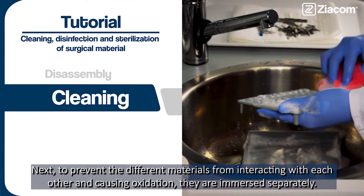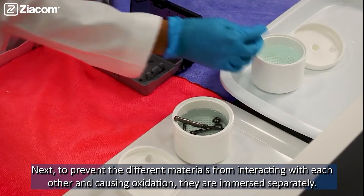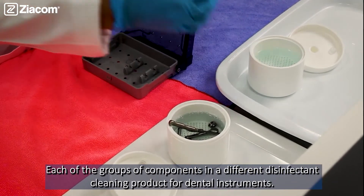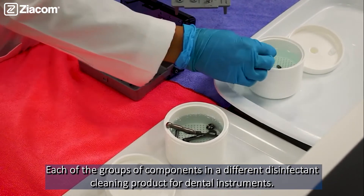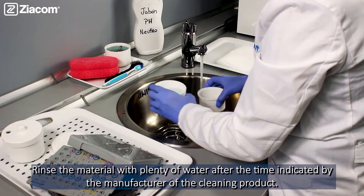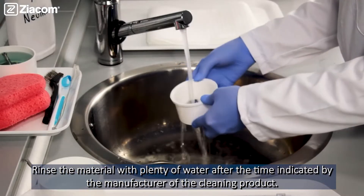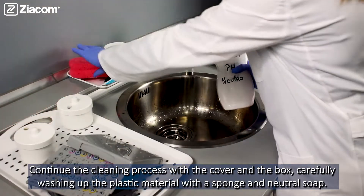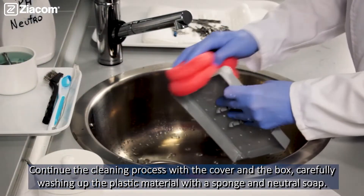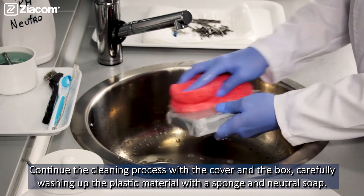Next, to prevent the different materials from interacting with each other and causing oxidation, they are immersed separately. Each group of components is placed in a different disinfectant cleaning product for dental instruments. Then, rinse the material with plenty of water after the time indicated by the manufacturer. Continue the cleaning process with the cover and the box, carefully washing the plastic material with a sponge and a neutral soap.